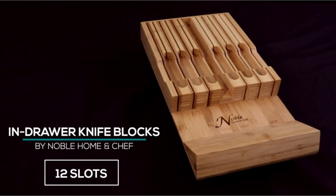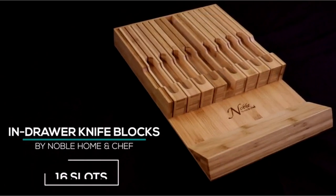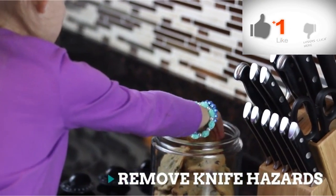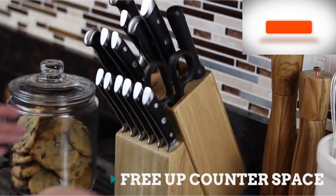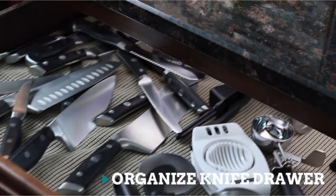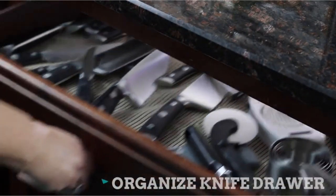Number one: in-drawer bamboo knife block holds 12 knives, updated design for easy knife retrieval. Carved slots are now deeper to make retrieving your steak knives simple and efficient, and larger knives are spread so that even larger-handled knives have room to fit. Knives don't slide or point up even if the drawer is slammed.